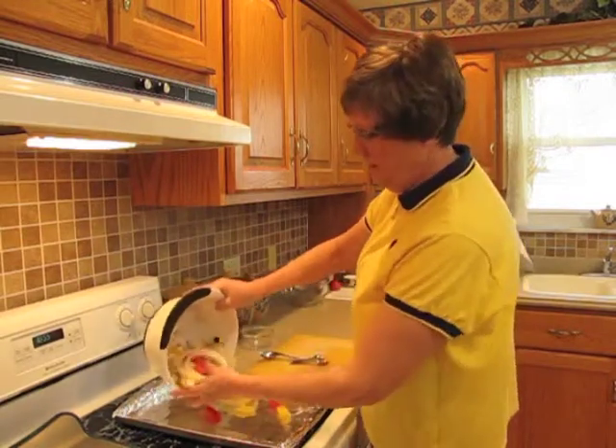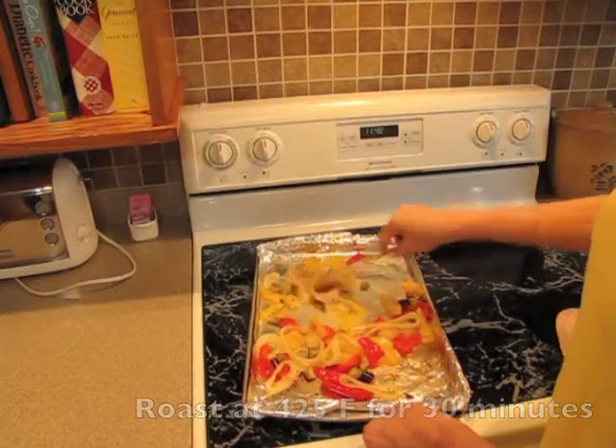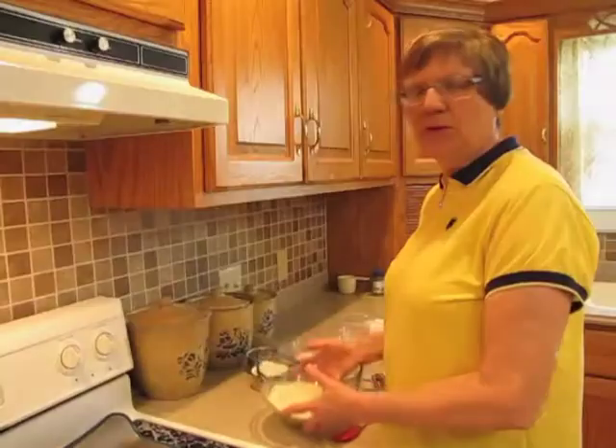Place them on a cookie sheet and roast for about 30 minutes, taking them out of the oven halfway through to stir. Do those smell good.